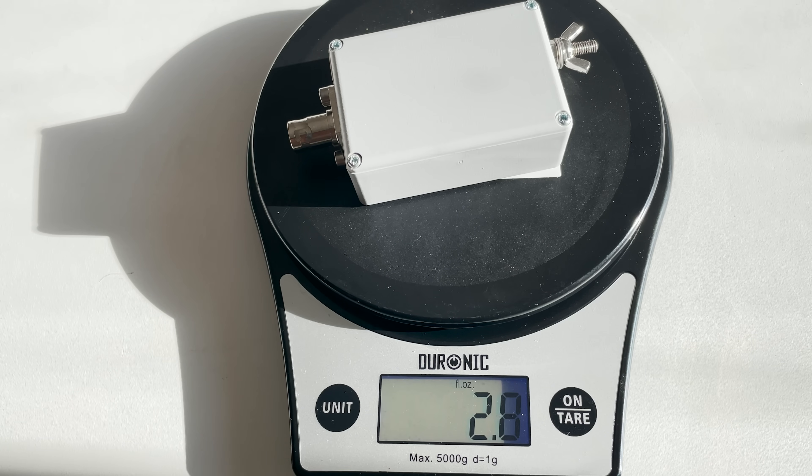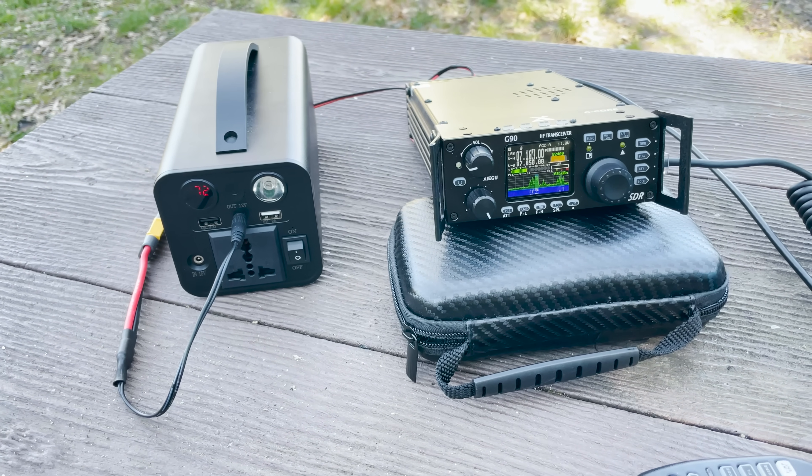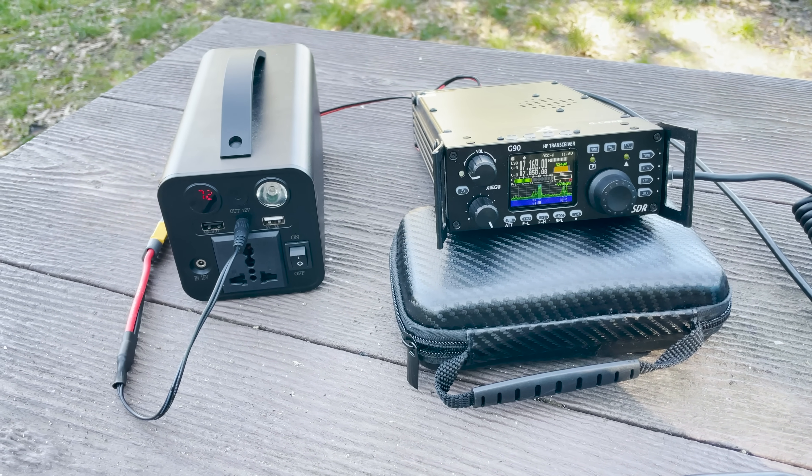The 49 to 1 transformer itself weighs just 2.8 ounces, which is around 80 grams. The wire weighs 3.3 grams per meter, so that's around 66 grams. With the transformer and the antenna wire combined, that's just 146 grams for a full multiband HF antenna. Of course you will also need some coax feeder, and there are plenty of lightweight options available.